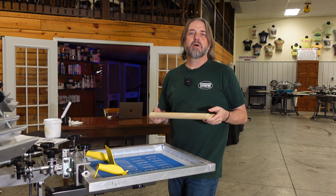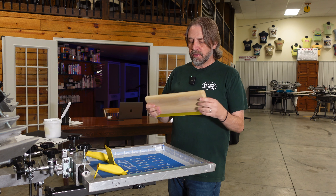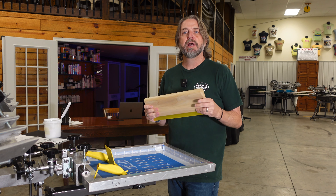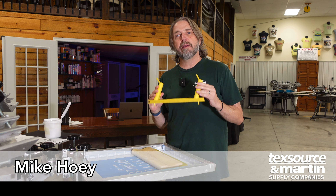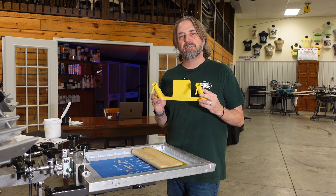Doing long runs on a manual press with the standard squeegee can be very taxing on your arms, your shoulders, and your back. I'm Mike from TechSource and this is my review of the ergonomic easy grip squeegee.